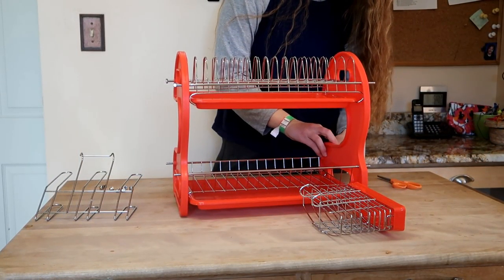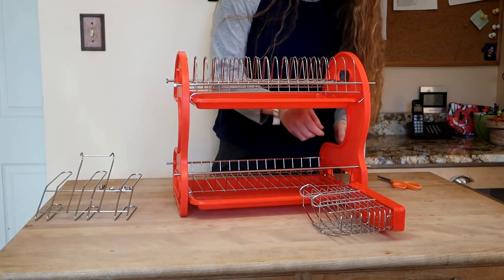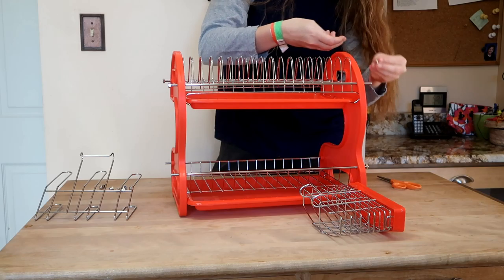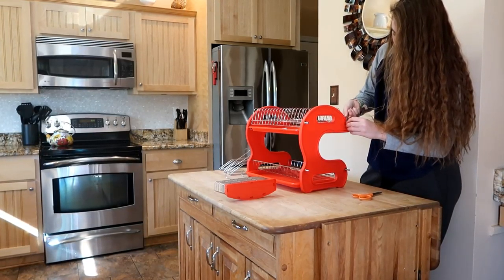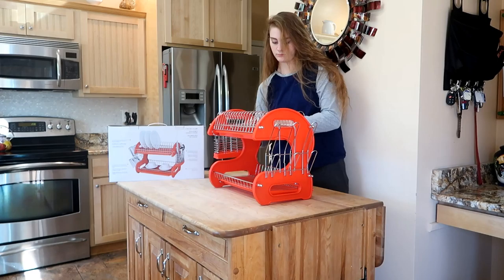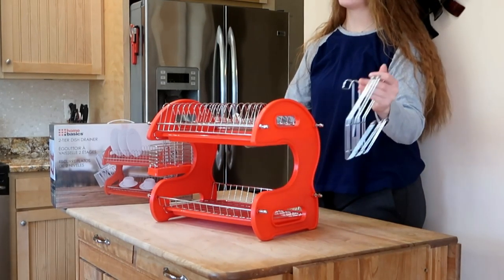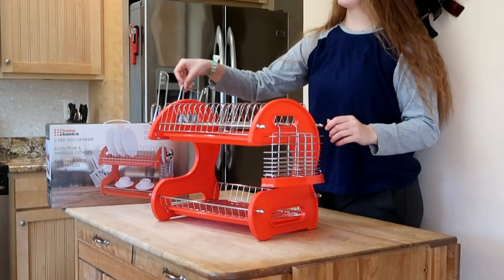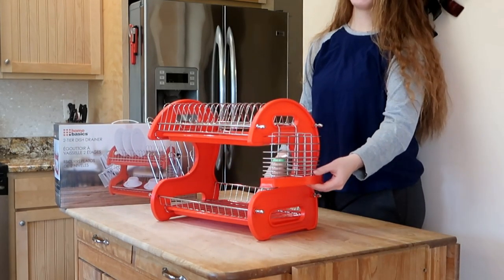I'm eager to see how much this holds. I already had an inquiry from somebody who saw the box — she doesn't have a dishwasher, so she needs a lot more drainage space. I do have a dishwasher, which I use a lot, but it's amazing how many things I still rinse out or hand wash. Now that we have it together, the pieces on the sides are interchangeable, so you can move them around either way. One is obviously for utensils, and the other — looking at the picture — is for glasses or cups.